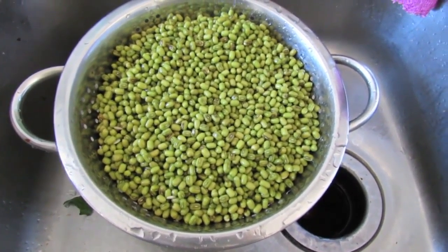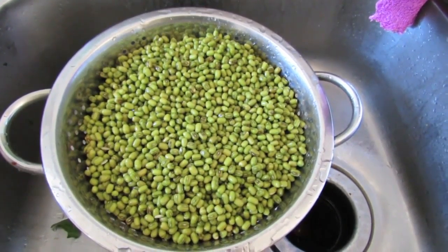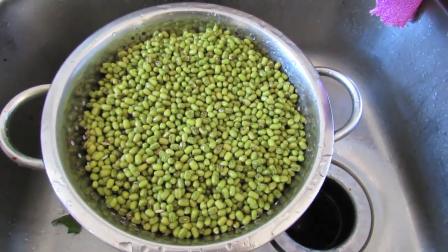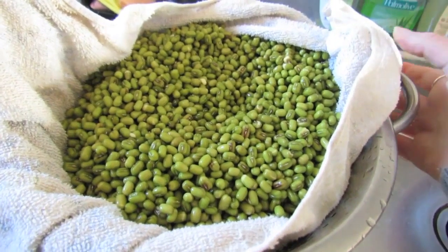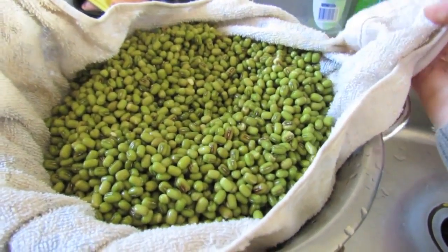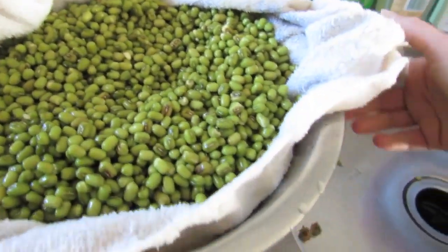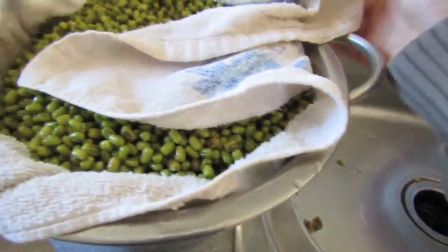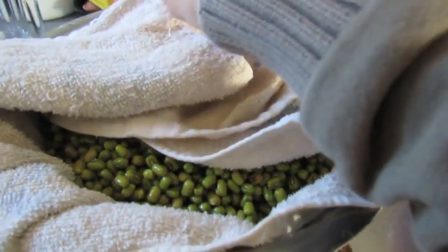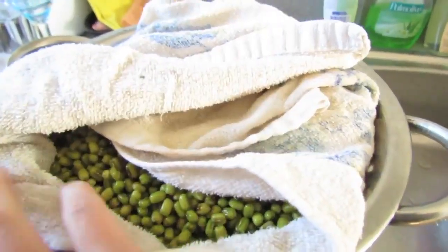So I've just rinsed my mung beans, poured them into the colander and rinsed them. I'm going to wrap them in a tea towel and let them sit in a bowl. I actually put the tea towel in the bowl, pulled them in, then put them back in the colander — I like that because I don't want them sitting damp and moldering. I'm just going to cover them up. If you can put them somewhere mildly warm, that's good. Our house is not too cold, so that's fine.